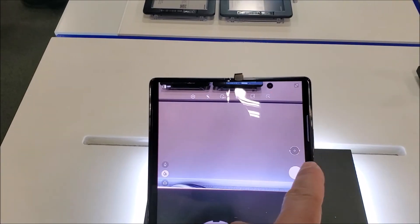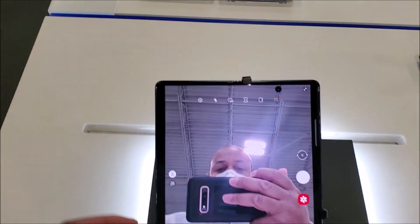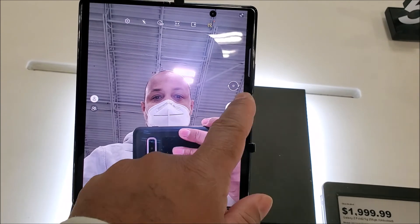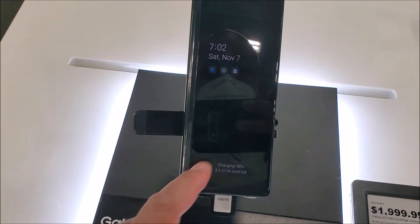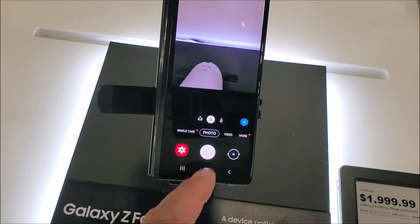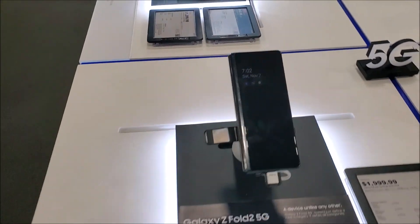This is the amazing one right here — the Z Fold folds like this. Look at that camera, man. It's a little thick but I think I can deal with that. Now the fold, if you turn the light just right you can see it right there. It's a very big screen and you can do a lot of stuff with this. It's really smooth and fast. It has a front screen with all your apps on the front.